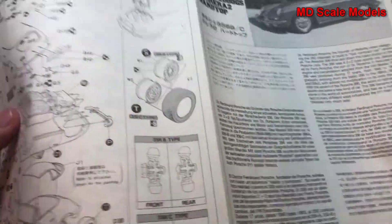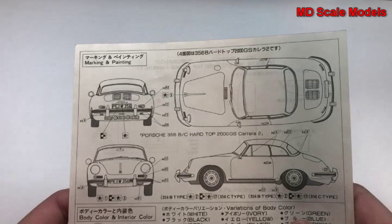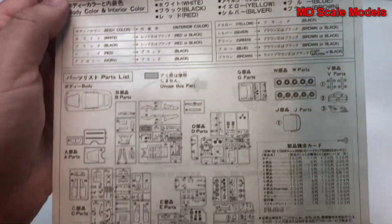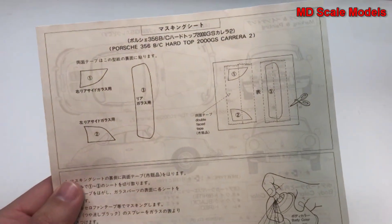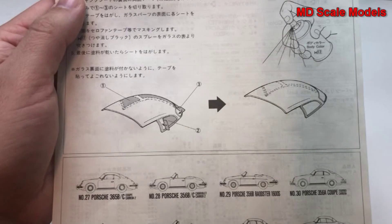So all in all, a tremendous amount of detail. And lastly, here are the paint and decal guide, the different paint colors and parts listing. On the back it shows you how to cut the tapes so that you can paint the rear hard shell.